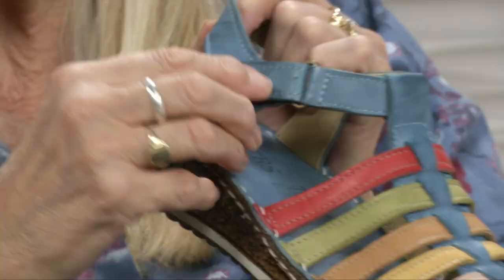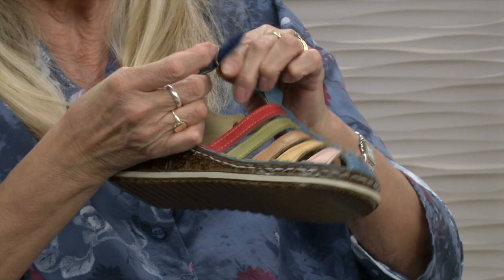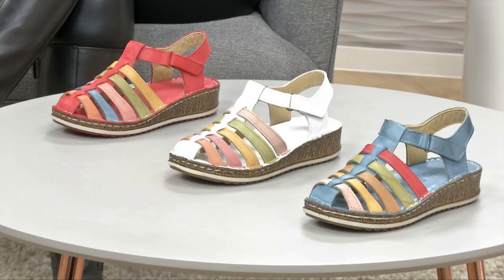We've got a beautifully crafted sandal here for you, made in Turkey. It's all leather, with a touch fastening that opens out, and some lovely colourways. It comes in blue multi, red multi, and white multi — you'll see them all on the table there.